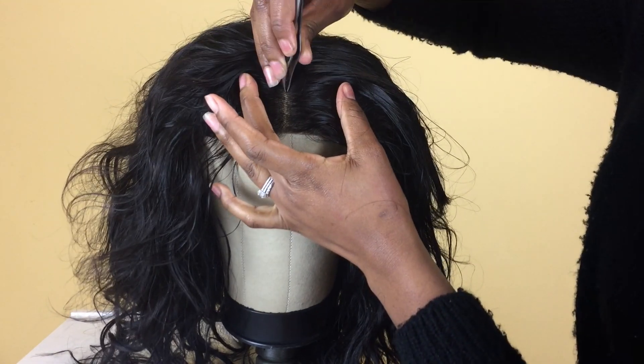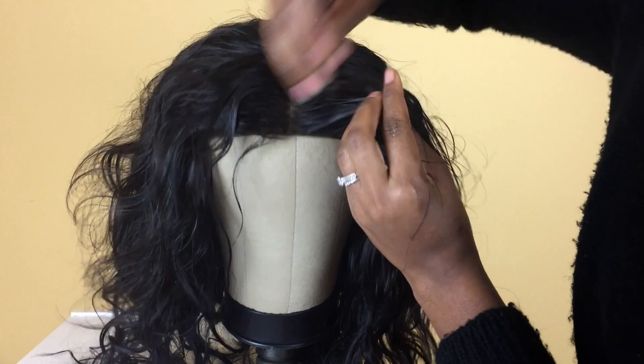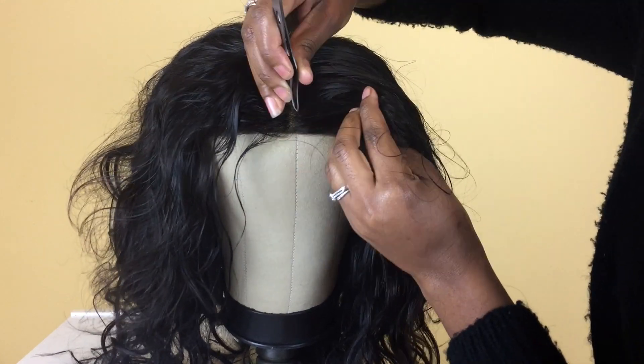Now I'm tweezing it a little to define my part, and I'm going into the hairline and tweezing that a little bit so that it looks a bit more natural.